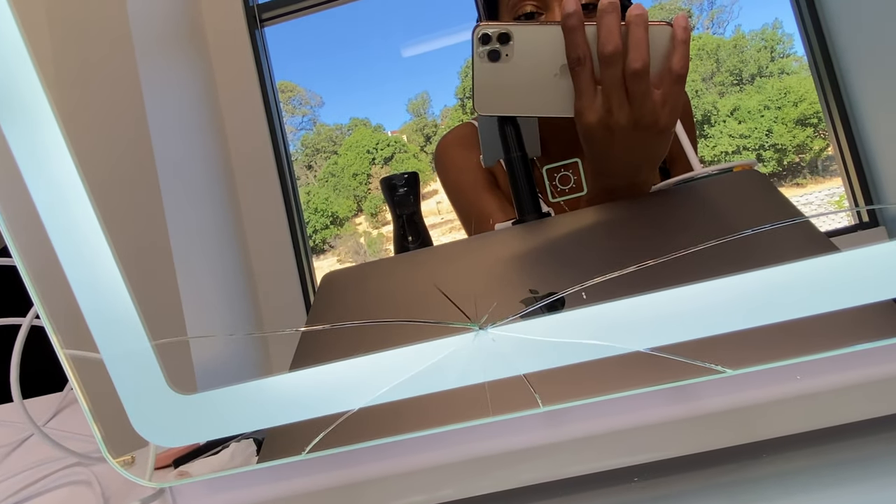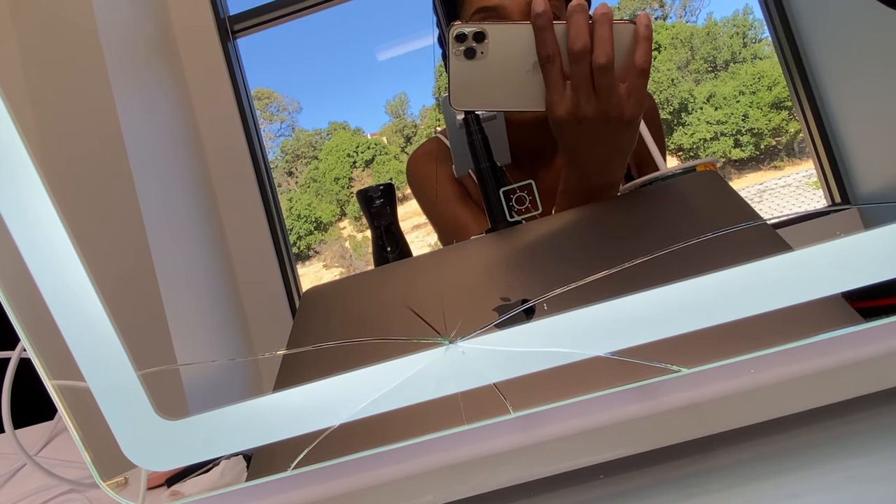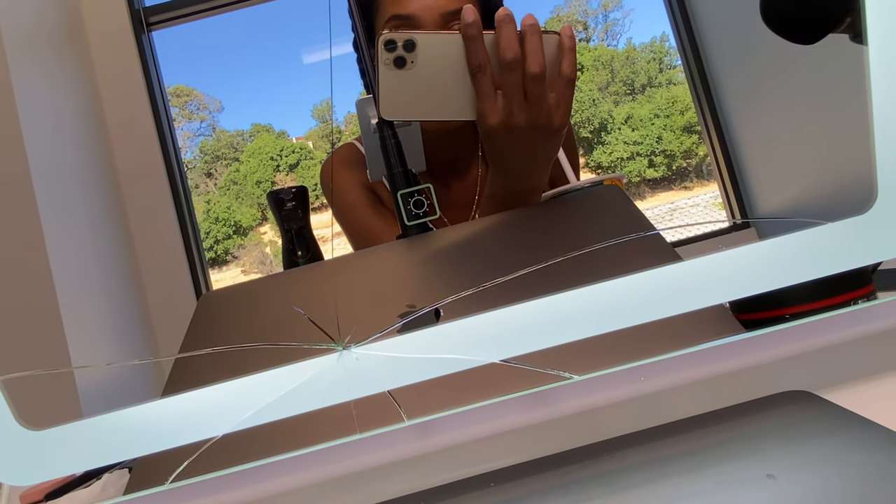I just broke my mirror taking my phone off the tripod. Like what the heck? I just got this mirror.